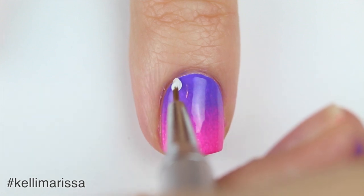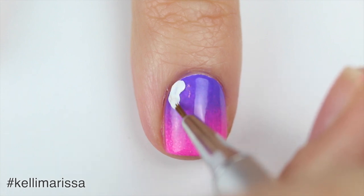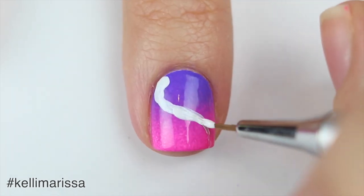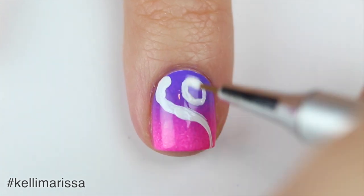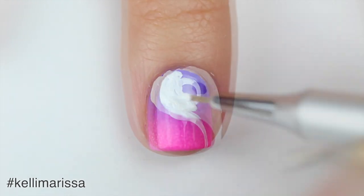I'm just going to create this yin-yang shape on my nail. I'm going to start off in the top left corner and create like a C shape and then make it into an S shape — you kind of just have to watch. I'm also going to draw out a little circle, but you can go over that with the dotting tool, which is what I'm going to do in a little bit.